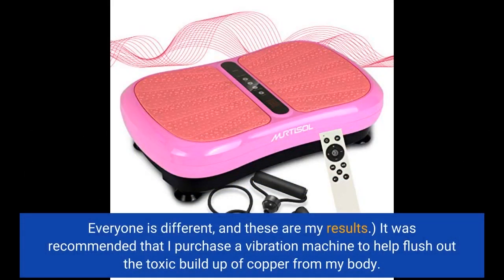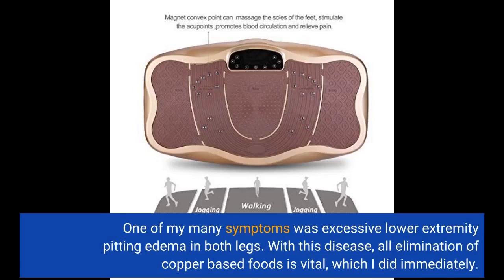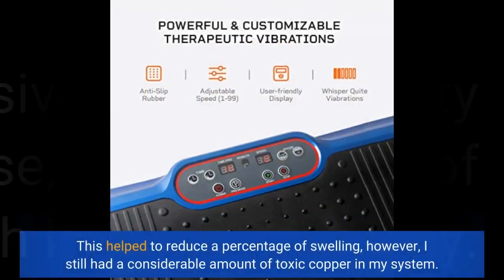Everyone is different and these are my results. It was recommended that I purchase a vibration machine to help flush out the toxic buildup of copper from my body. One of my many symptoms was excessive lower extremity pitting edema in both legs. With this disease, elimination of all copper-based foods is vital, which I did immediately. This helped to reduce a percentage of the swelling. However, I still had a considerable amount of toxic copper in my system.